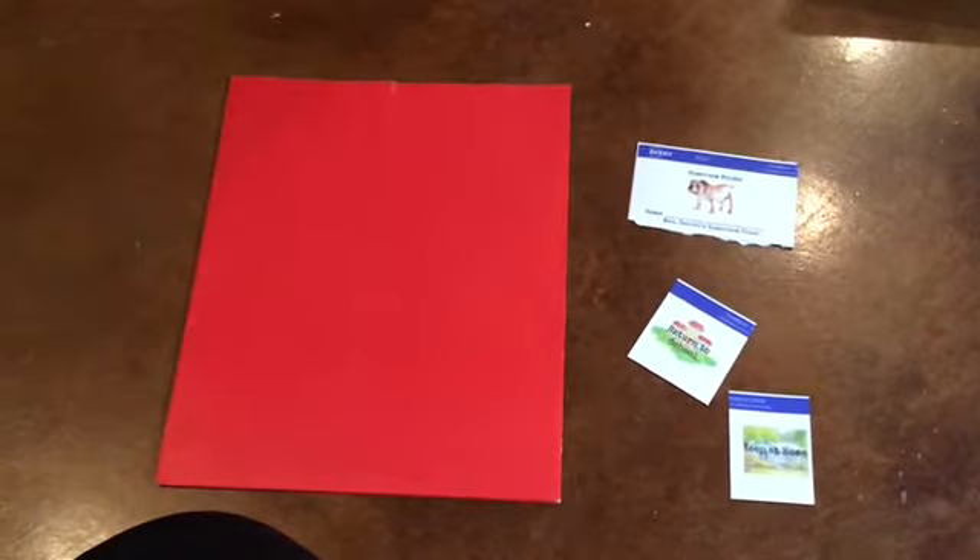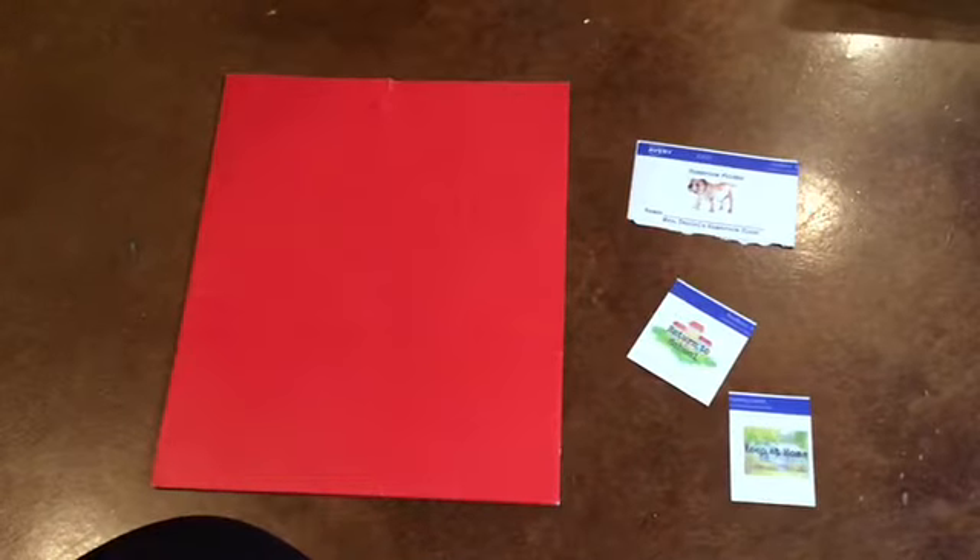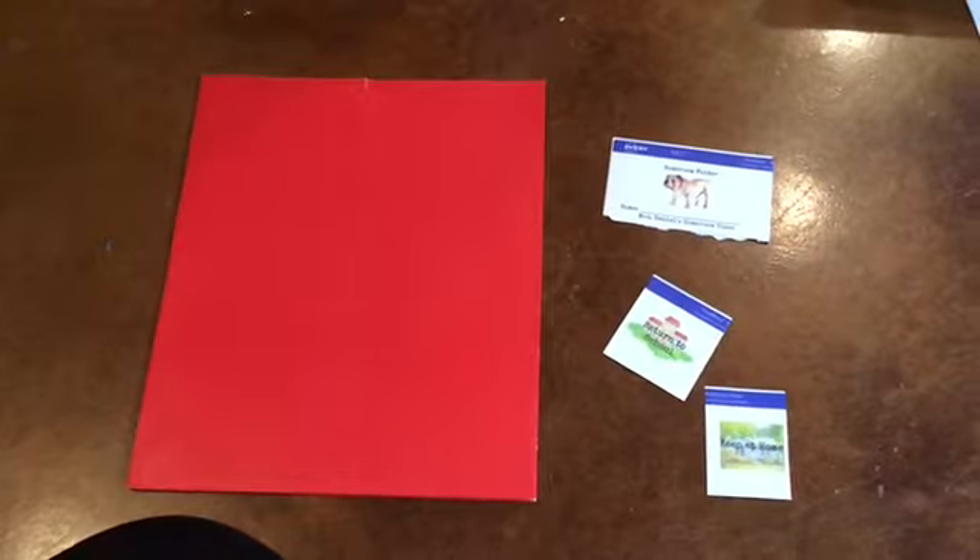We're going to set up our homeroom folder. You'll need a folder and then the three labels that I give you.